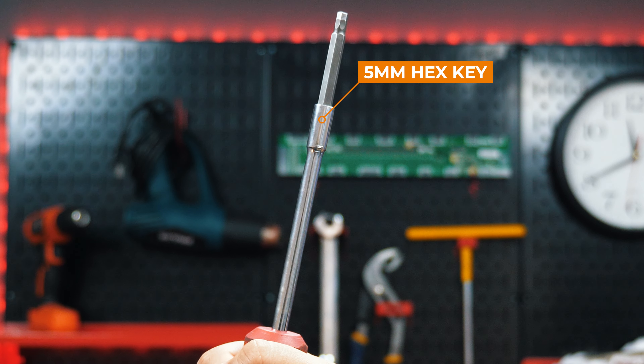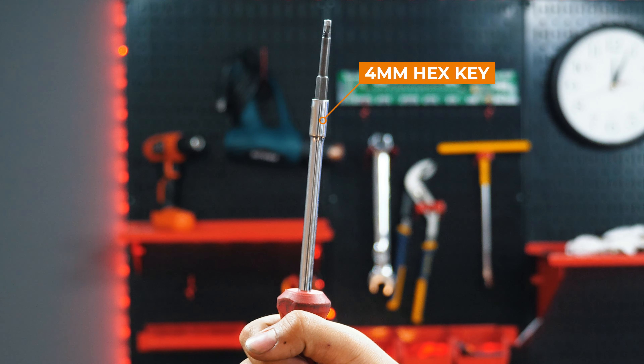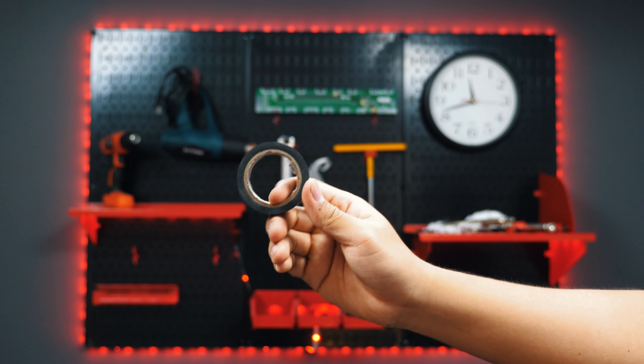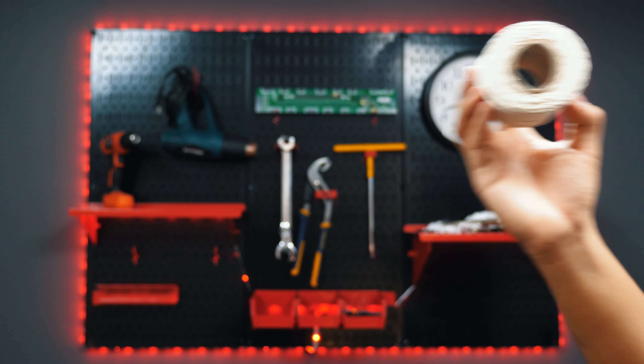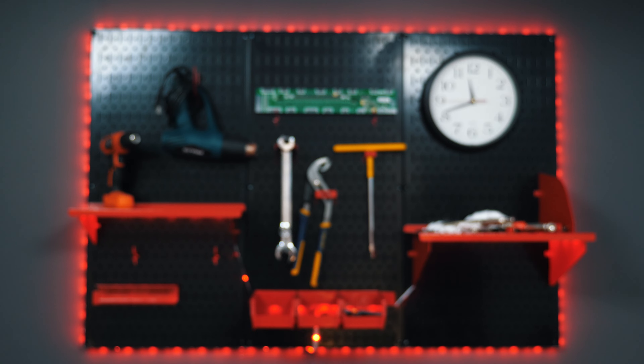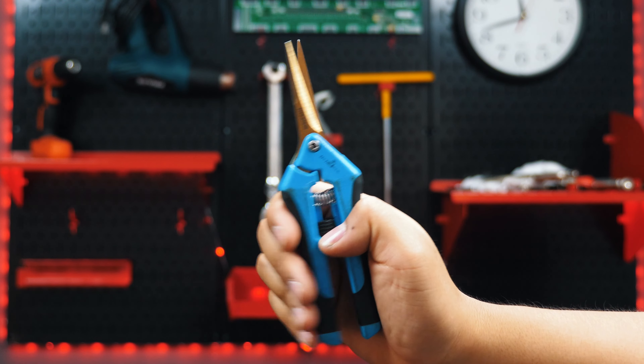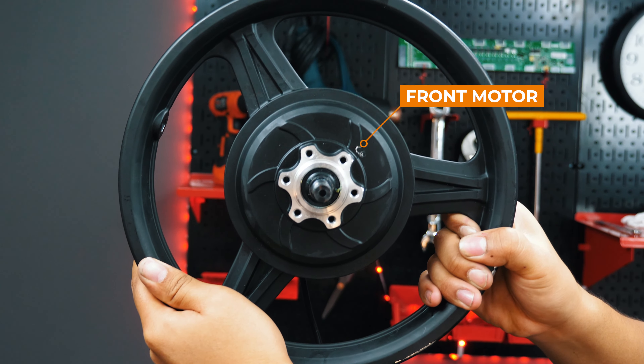For this task you will need a 5mm hex key, 4mm hex key, 18mm socket wrench, electrical tape, string, a pin tool, two spoon tools, scissors, gloves, and of course a new front motor.